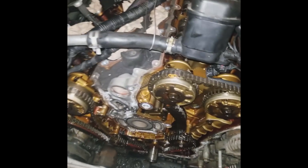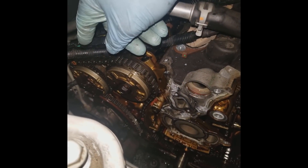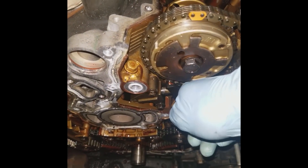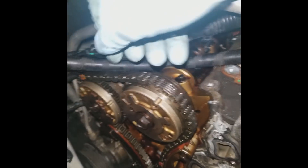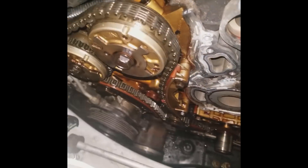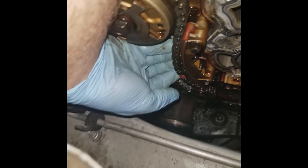Alright, so we just got the timing cover off of this 2012 Chevrolet Traverse with a 3.6 high feature alloy tech. We had a code for a P0017 for the Bank 1 exhaust camshaft crankshaft correlation, and this is what we have so far. This is the Bank 2 tensioner — the chain seems fairly tight. However, on Bank 1 this moves quite a bit on the top, and if you look further by this guide you can almost pull the chain off.